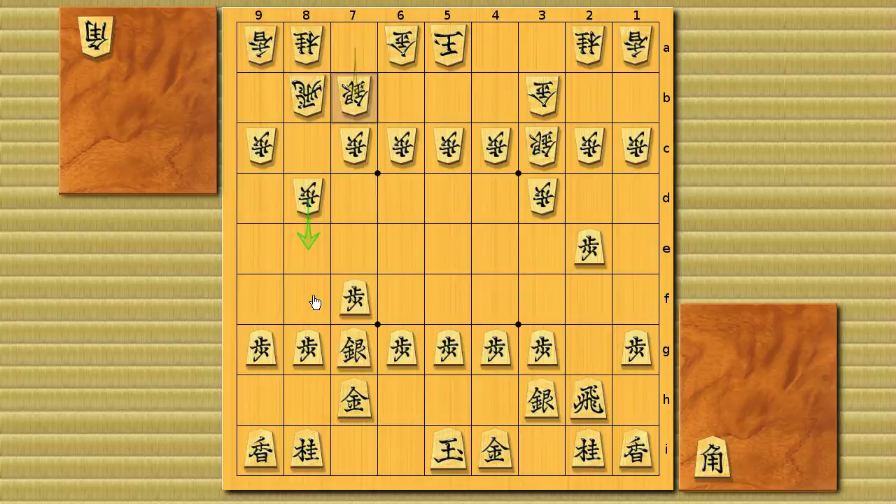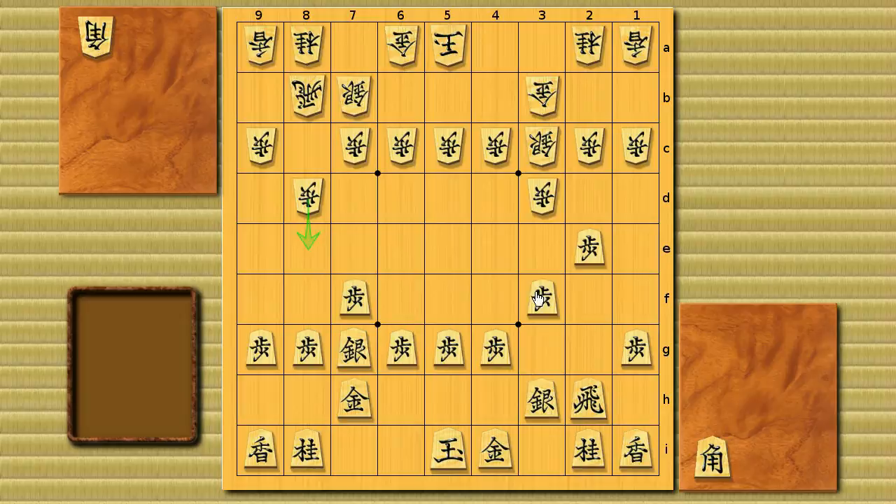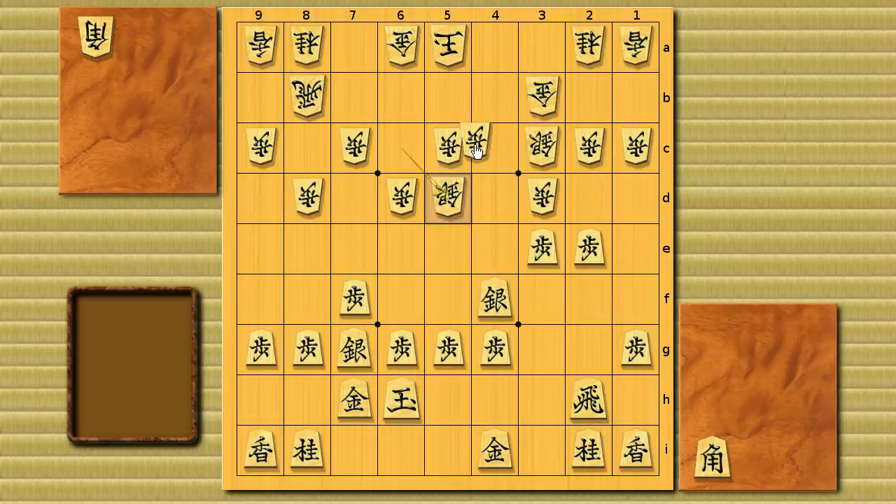For example, rapid advancing silver — silver to 3h, then 7b. White's attack is one move slower, so black can go for rapid attack. Black normally needs to push pawn 1f before attacking on the third file, but in one turn loss bishop exchange white's attack is slower and there's no concern of being attacked by white's climbing silver. It's better for black to move the king to 6h rather than pushing pawn 1f, and then attack on the third file.